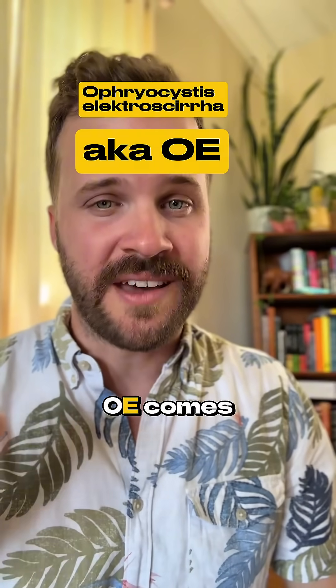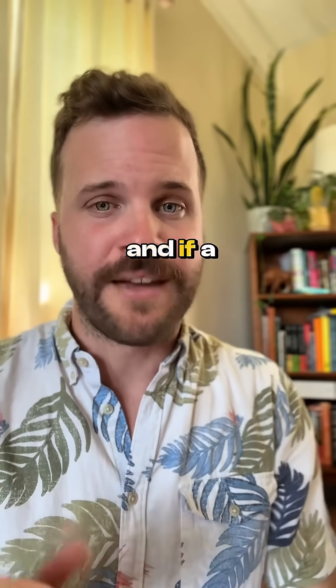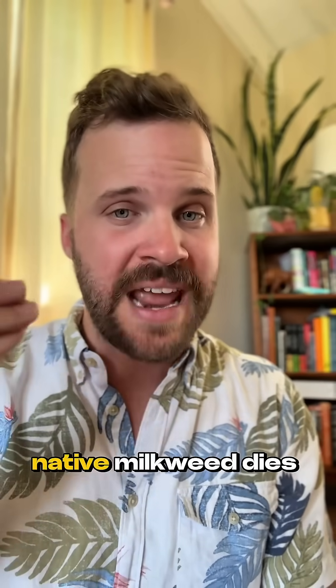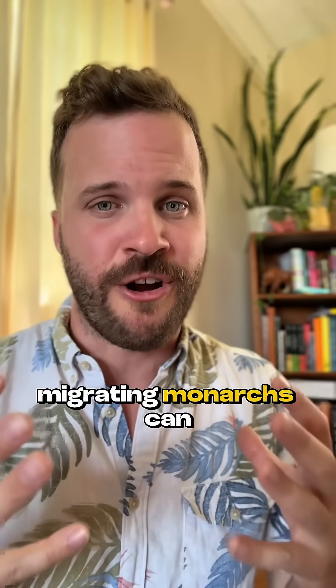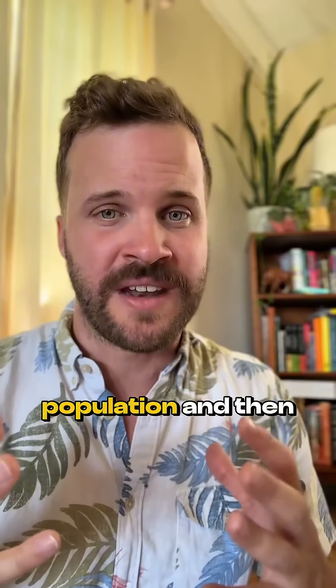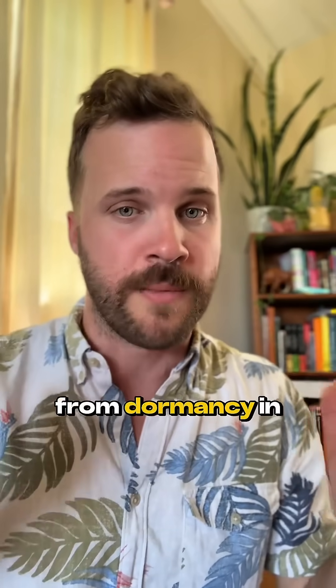And that's where OE comes in. This parasite can live on any milkweed — tropical or native — and if a caterpillar eats an infected leaf, it's sick, and will be unable to migrate as an adult butterfly. Normally our native milkweed dies back to the ground in winter, but tropical milkweed doesn't a lot of the time, so it's infected and OE spores just build up. These non-migrating monarchs can breed all winter on tropical milkweed, creating a sick population, and spreading OE spores even to native milkweed when it emerges from dormancy in the spring.